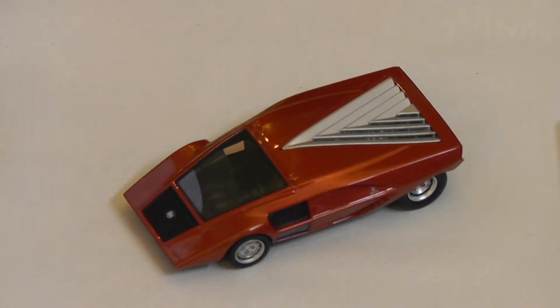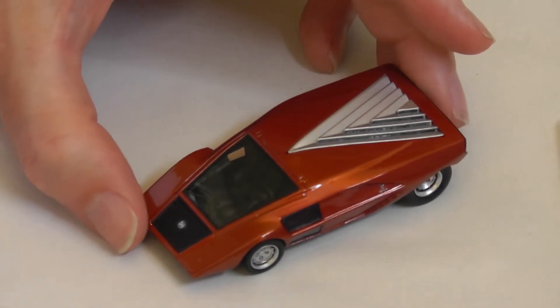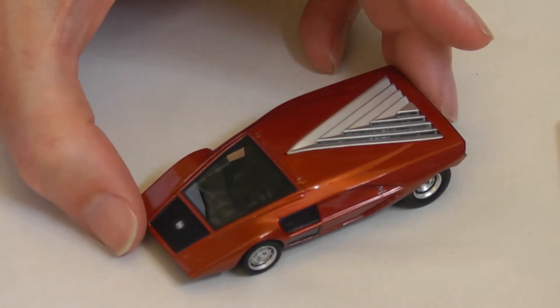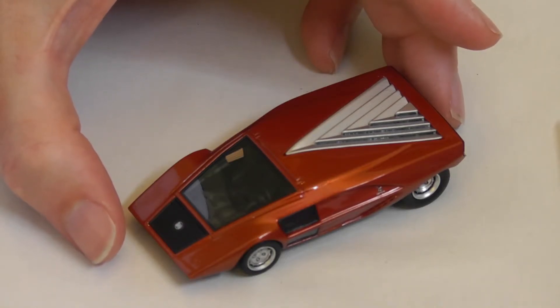There's a link in the description or at the end of this video where you can go and watch the video specifically about this car, which I actually saw in person — or in the metal rather — at the Peterson Automotive Museum in Los Angeles some eight years ago.